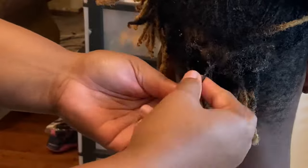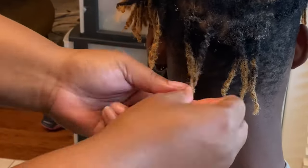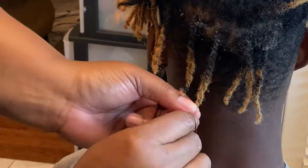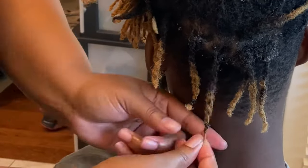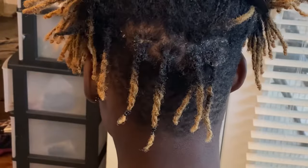I added some Shine and Jam to the root of his hair. Every time I've been doing his two strand twist or retwist lately, I've been using the Shine and Jam. Everything I use will be in the description box so you can check that out.